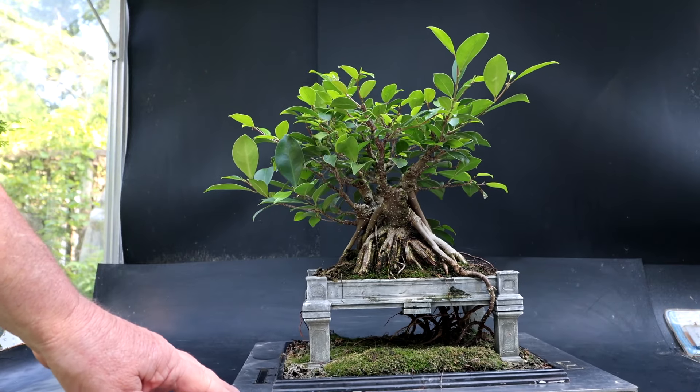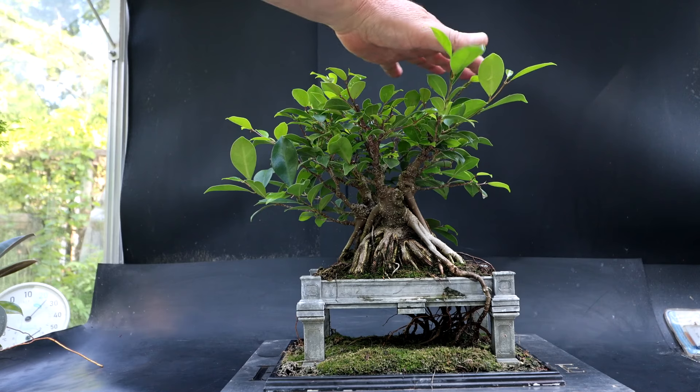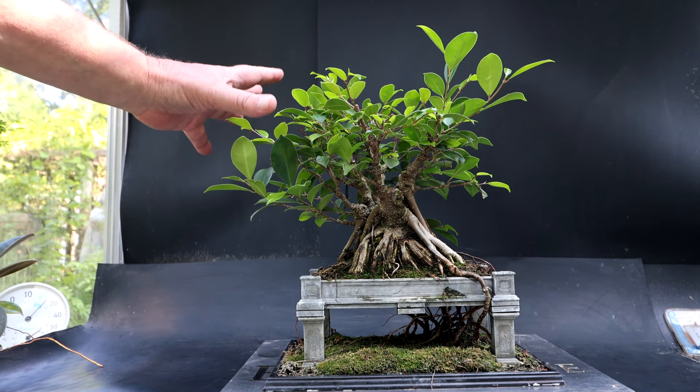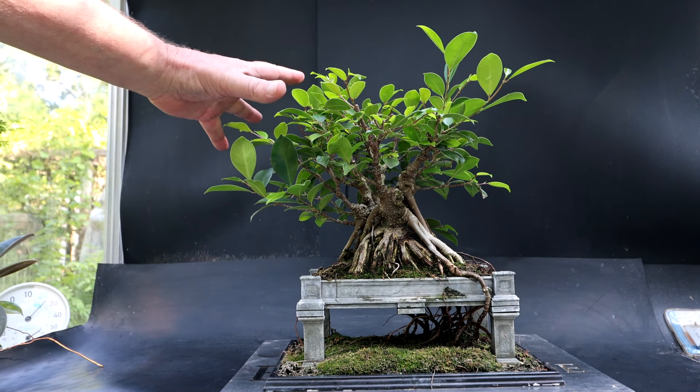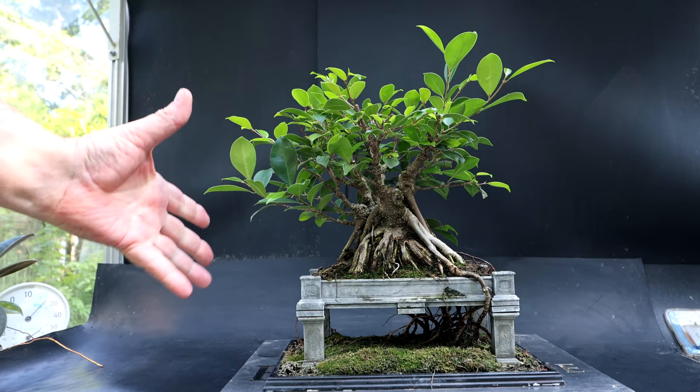Here is a look at the tree. Since I last pruned it I've got some extensions growing out of the profile. I've got some large leaves that I want to remove and I'm going to do a general cleanup to the structure of the tree, trying to get it looking good for the fall shows.